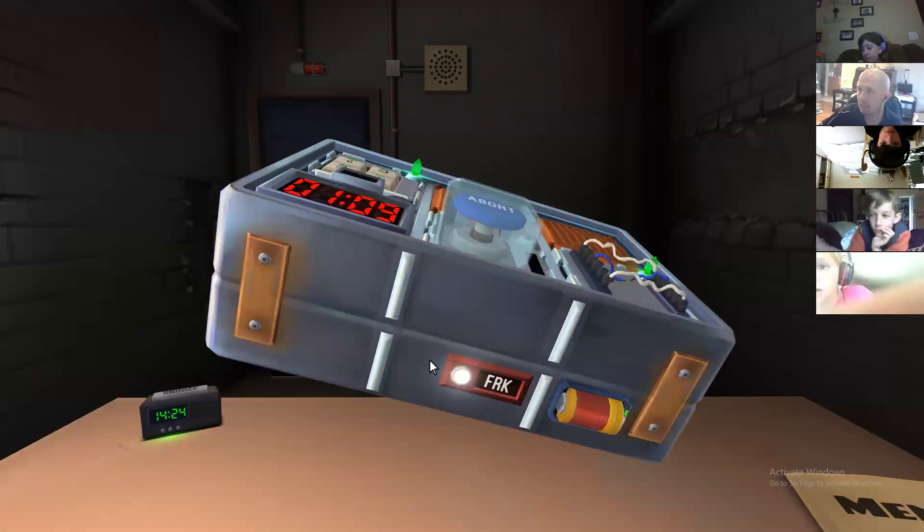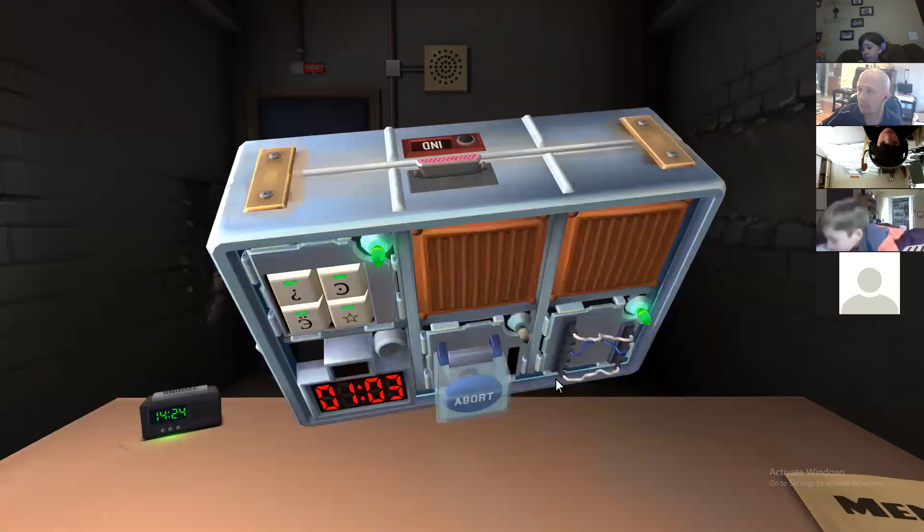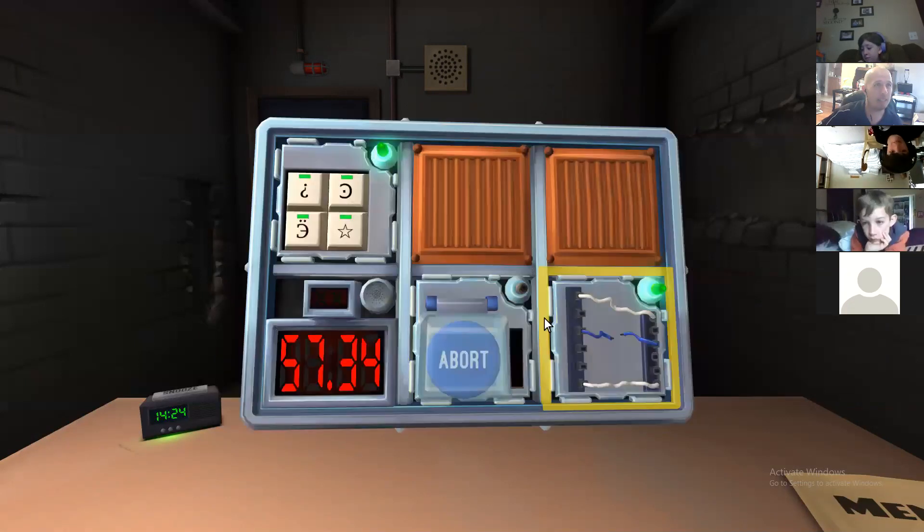Chloe! Is there any venting gas? There's no venting gas, but that's terrifying if that's the next level. There's nothing in here. Oh, we got one minute, boys and girls. Help me out. I don't wanna die.